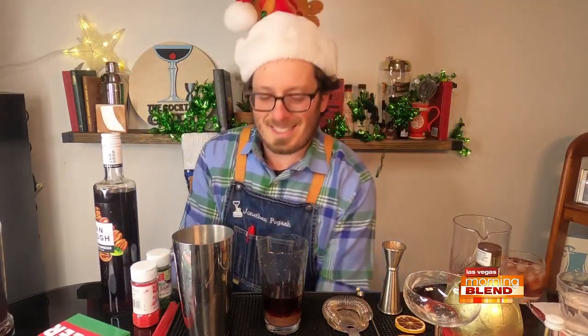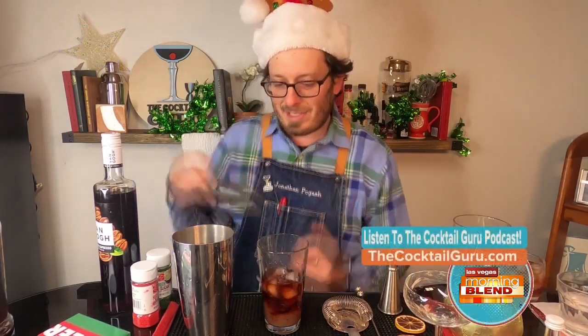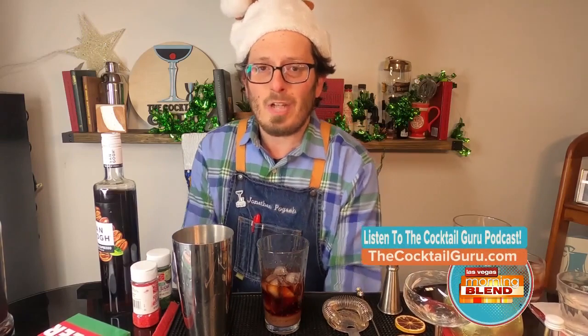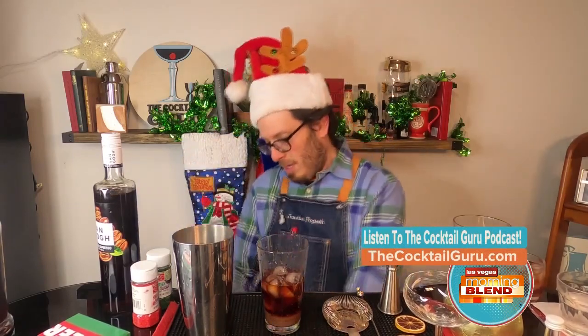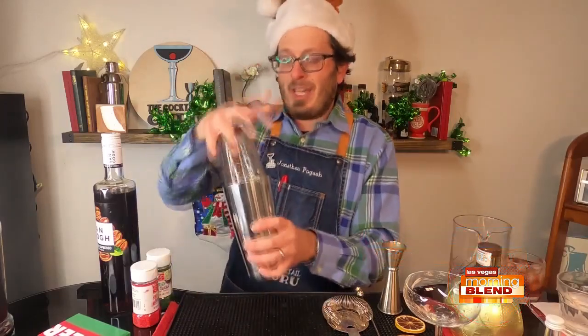You know what I wanted to mention — I have a cocktail group podcast. Yes, it's called the Cocktail Group Podcast. You guys should search for it wherever you search for your fine podcasts. It's a lot of fun.